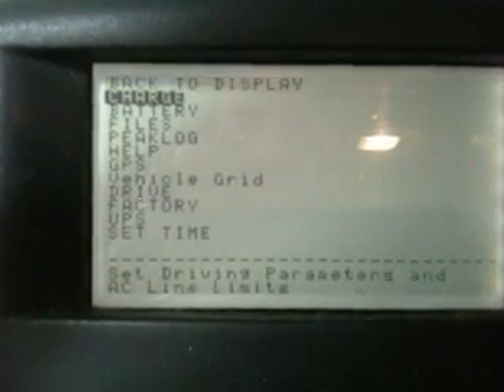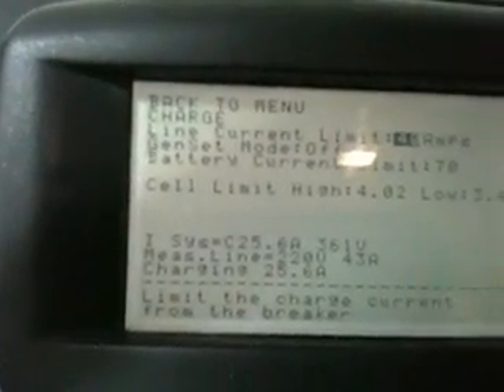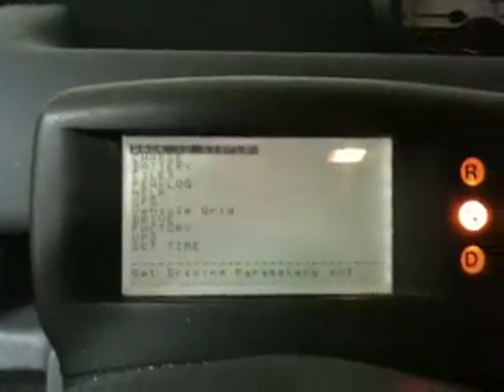If we go into the menu — hit that again — some statistics and charge — you can go in here and change the maximum current you're drawing from your electrical service. For instance, if you have the adapter cable, which I'll show you — I just had it in the back seat here — this goes from a NEMA 14-50 to a regular 120 volt outlet, so just in case you get stuck somewhere you can plug that in. Then you go into the car and change the maximum amps to 15 or 20 amps, depending on what power is available.